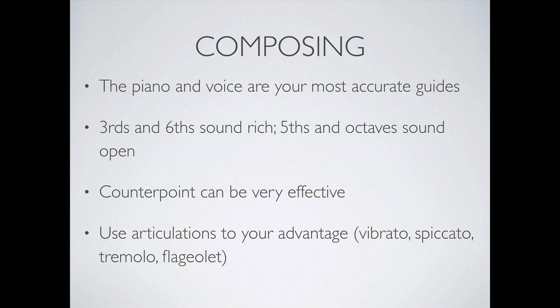When it comes to composing for strings, the piano and the voice are your most accurate guides. For the piano — because it's an instrument where you can play chords and melodies — anytime you're thinking of writing for strings using different sections, harmonies, and melodies, if it sounds good on the piano it will very likely sound great when translating to strings. The piano is basically the ultimate instrument to tell us if something will translate well into an orchestral setting.